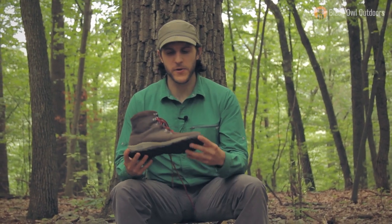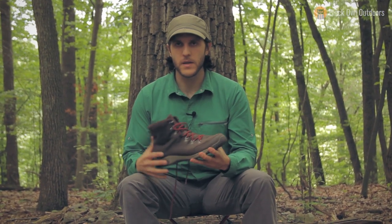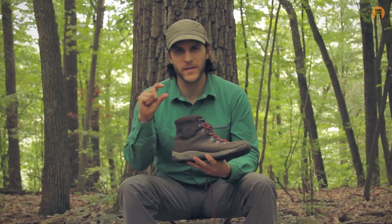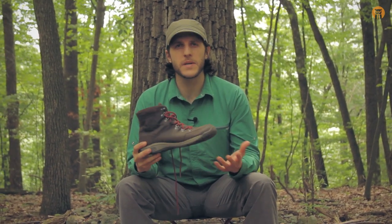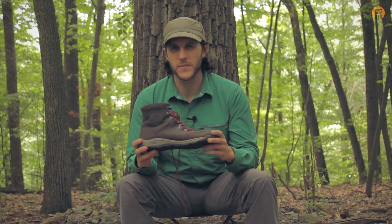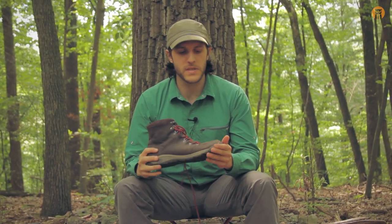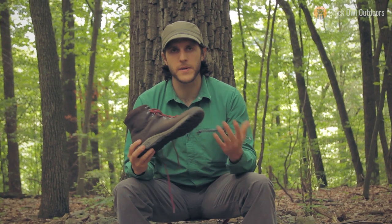I searched relentlessly online looking for a boot that fit my specs: lightweight, all leather, full grain quality leather, a shank, but not a thick sole. If you know of any other boot companies or makers that make something similar to this, let me know. All I've been able to find is that once you start looking for boots like this, you get into the custom boot market, and prices go up to three, four, five, or $600. Not to say they're not worth it, but if you know of any boot companies that make something similar, let me know.